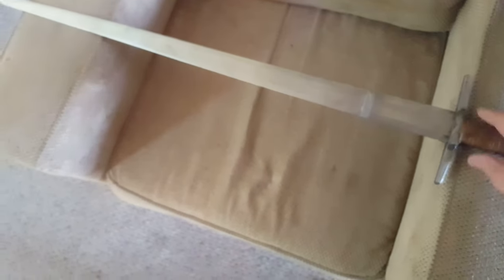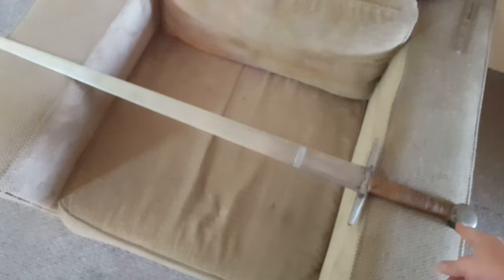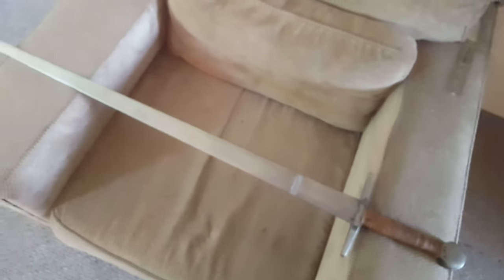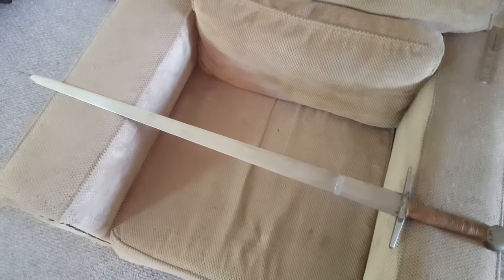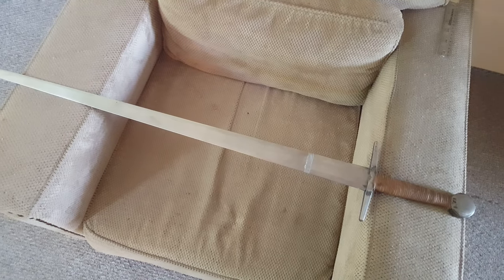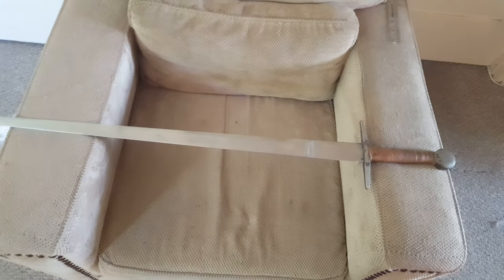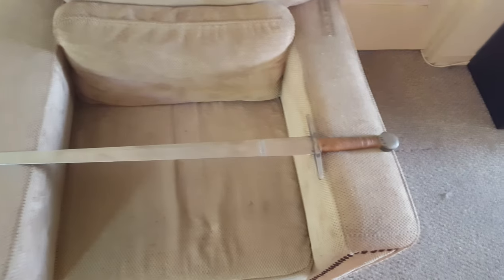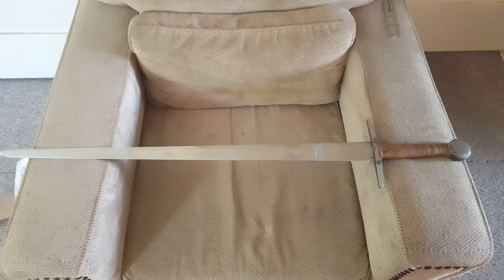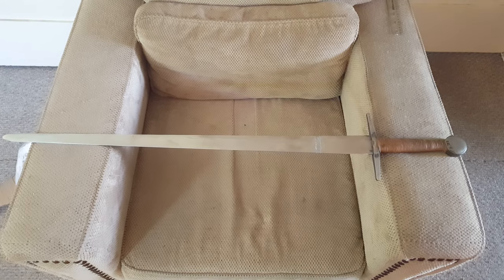Generally, a good budget sword from the first impressions. It handles very similar to a couple of the Regenye arming swords that I've handled, which is sort of what I asked for, so it's nice to see that he either does that by default or just knows enough about the products to be able to recreate that. I'll probably do a follow-up video sometime in the coming months once I figure out how to really put this thing through its paces — the people over at Cronla are going to help me out with that.